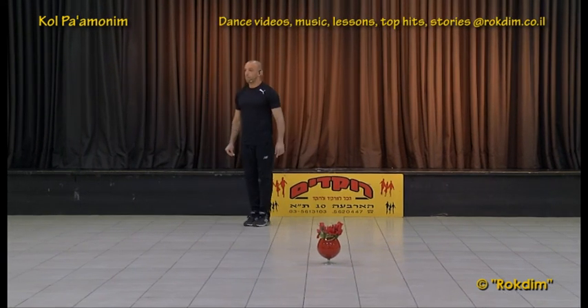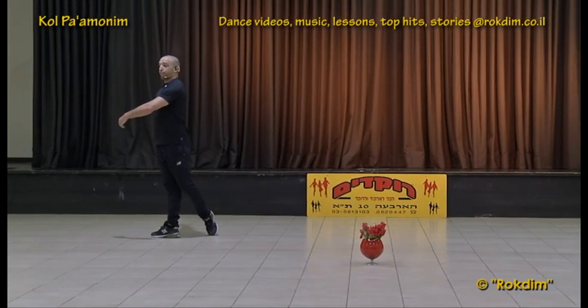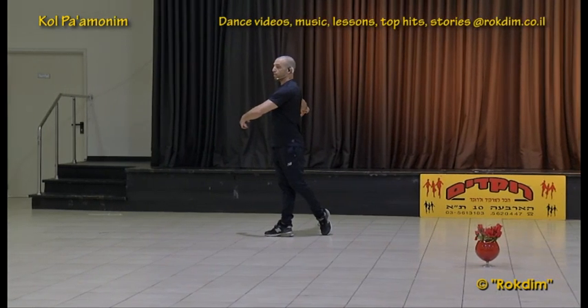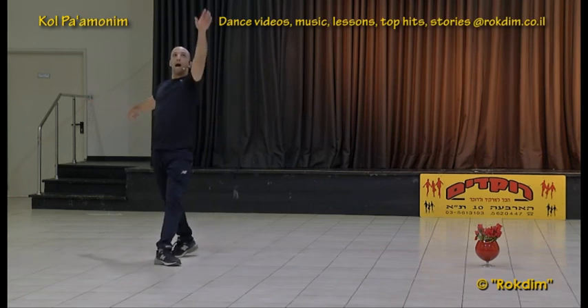Second part: we start on the right — step together, step — and we have a turn through the left shoulder. Four steps for the turn: left, right, left, right.